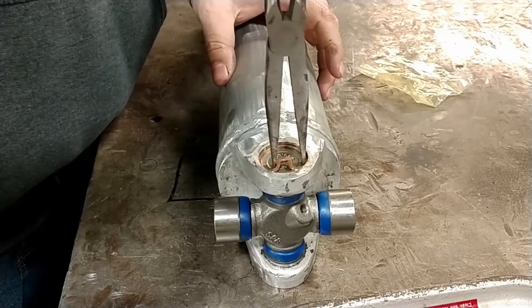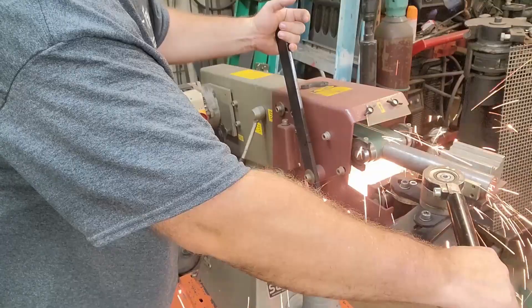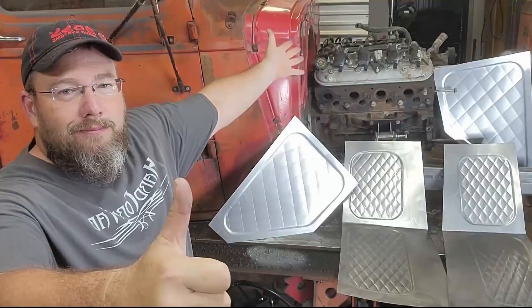Welcome back for another Tips and Tools Tuesday with your host Anthony Bronner from Hardcore Fab. In today's video we are going to be making brake lines, and I'm talking specifically about the metal part of your brake lines.